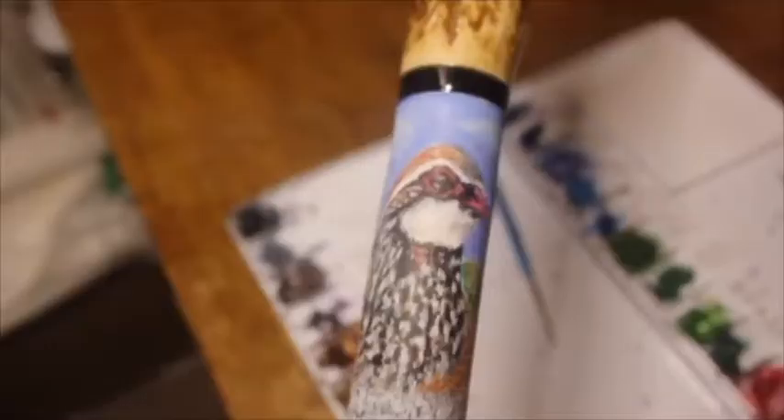The next one is a French partridge, which is almost complete. I just need a few finishing touches and then that one will be completed as well.